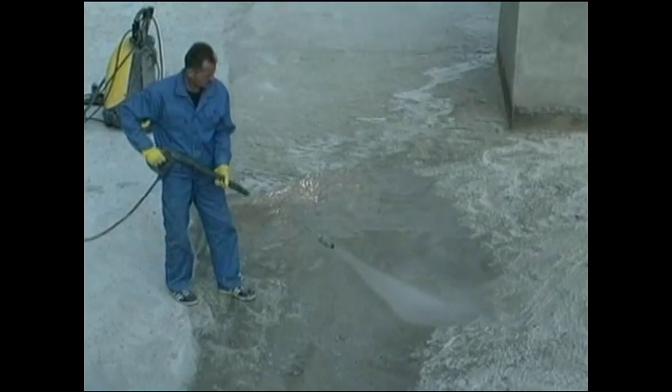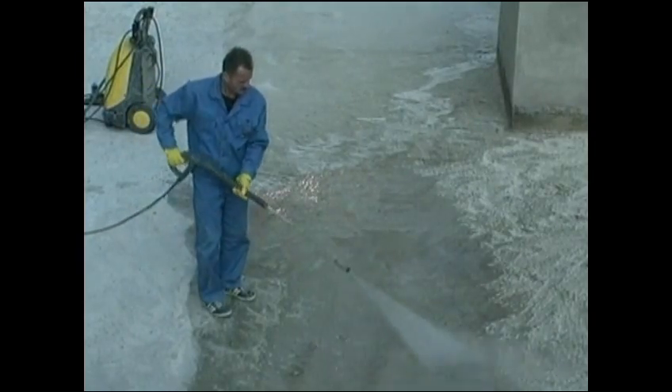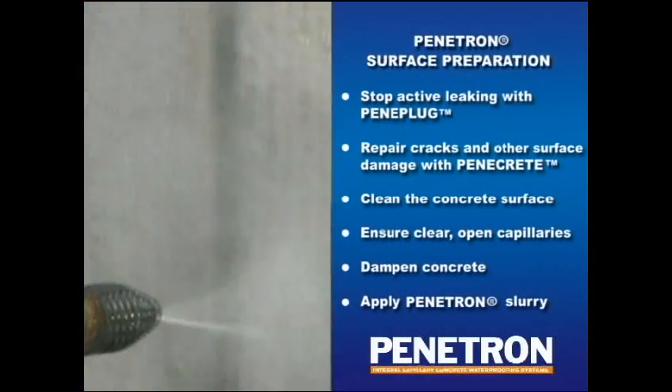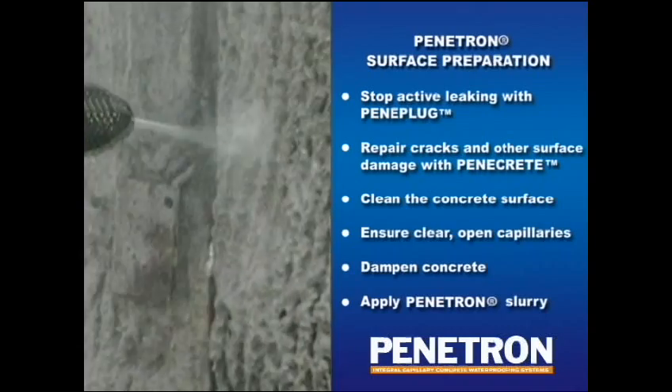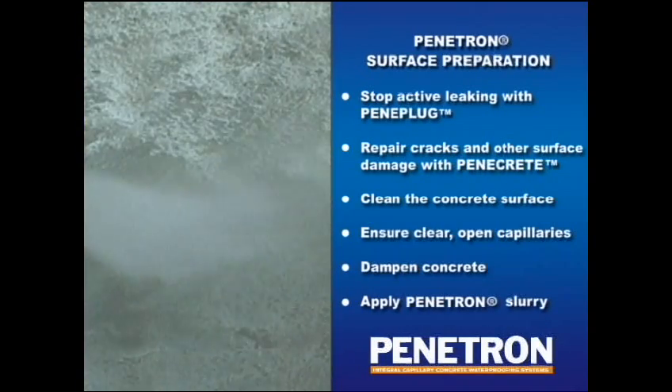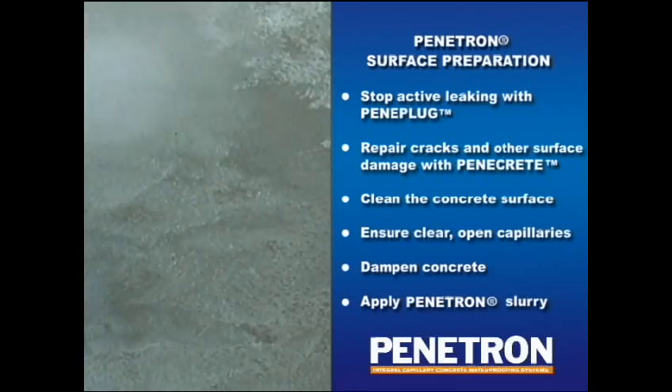A high-pressure water blast is ideal for removing dust, oil, and other dirt from the surface, cleaning the surface to ensure an open capillary system, and wetting the concrete to prepare it for receiving the Penetron coating. Extremely smooth surfaces should be sandblasted or otherwise mechanically opened up. The surface preparation is very important to ensure a successful Penetron application.